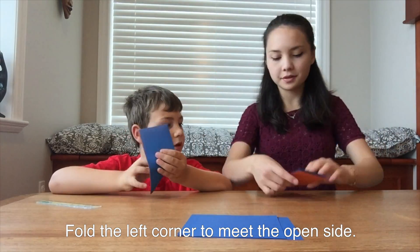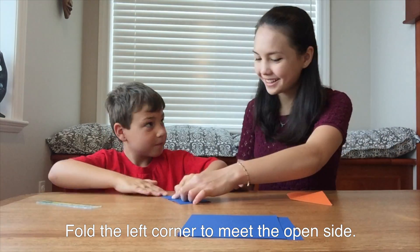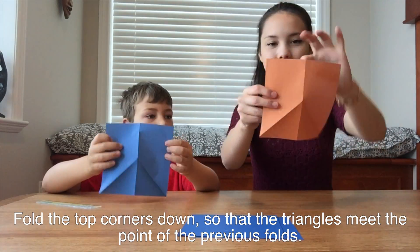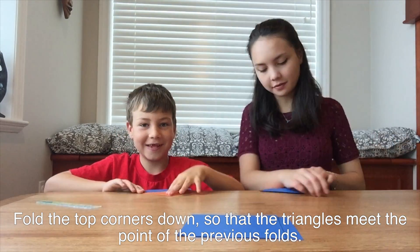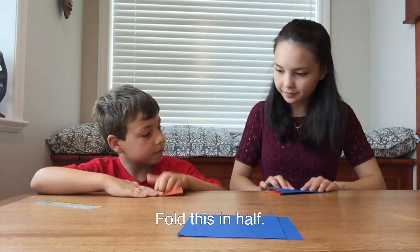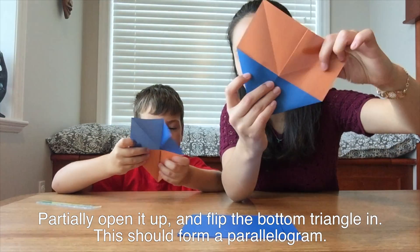Fold the left corner of the fold up to meet the open side. This is what it should look like when you open it up. Fold the top two corners down so that the triangles meet at the point made by the previous folds. Fold this in half. Partially open it up and flip the bottom triangle in. This should form a parallelogram.